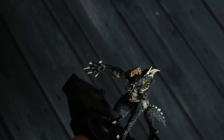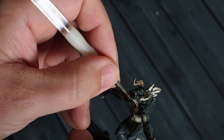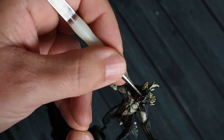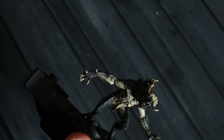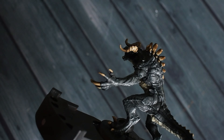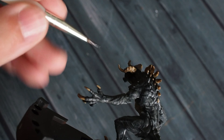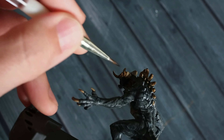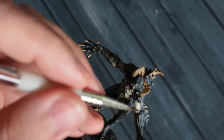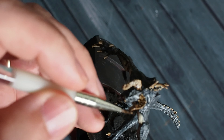After seeing the Fallout TV show recently and really enjoying the characters and seeing the game brought to life with all those easter eggs and fan service, it really inspired me to want to paint something from the Fallout game. I thought, what better place to start than a Deathclaw.